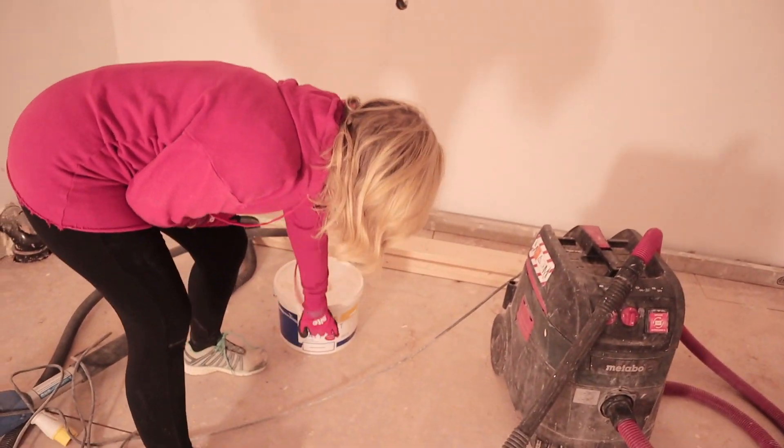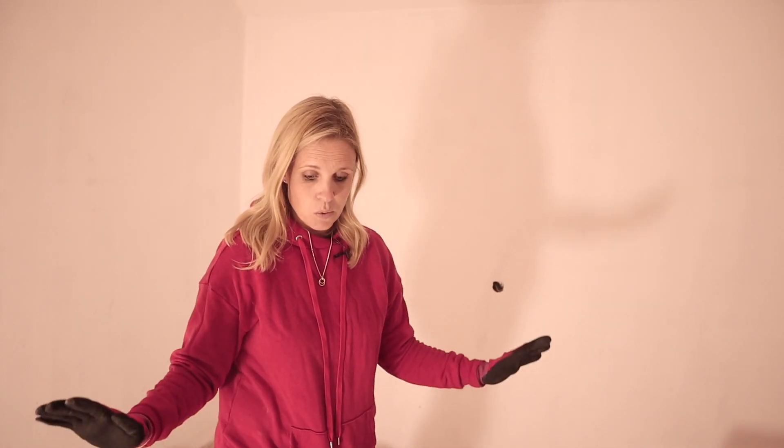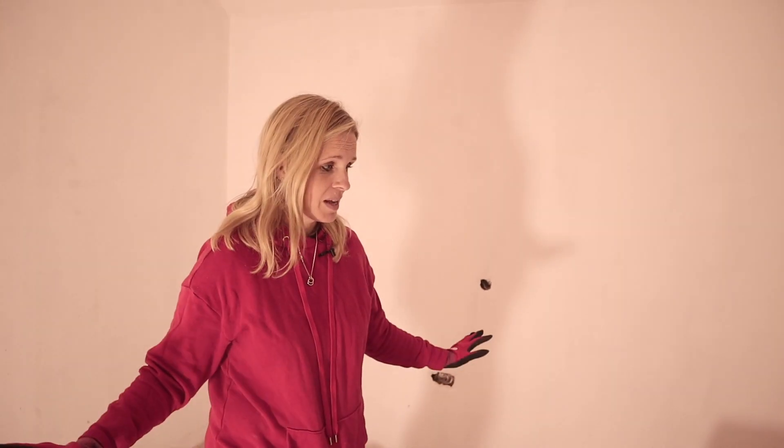We ended up painting in here just using this Selco mat — we just thought for now we'll get everywhere painted. Obviously you can see it's a complete mess in here, which is why I'm clearing up, but we're going to have carpets down in here, so we weren't too worried about the floorboards.